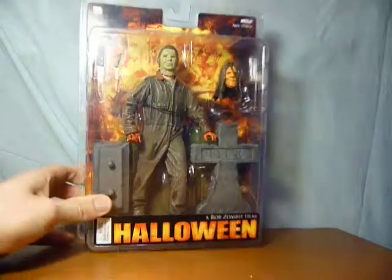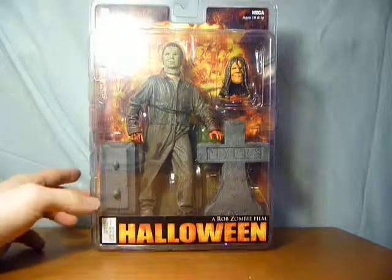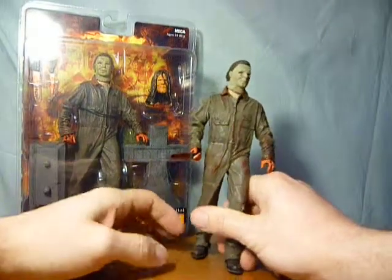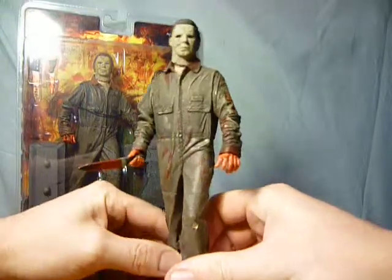I have already done a video of this where I just did a quick look at the packaging because I hadn't got one out of packaging. But I've now been able to get hold of one out of packet so we can have a better look at the Michael figure himself.